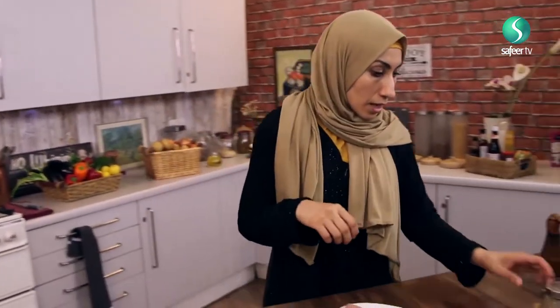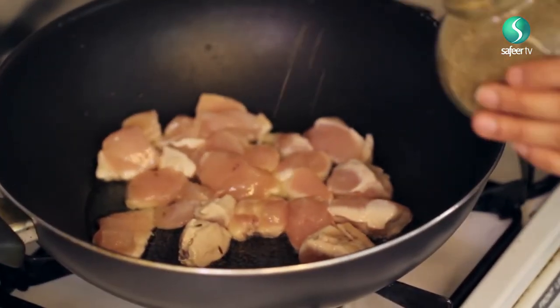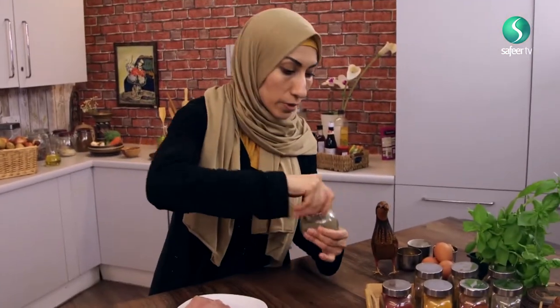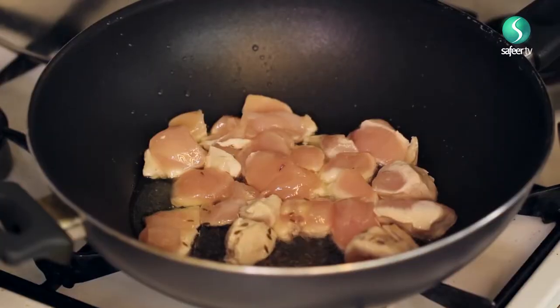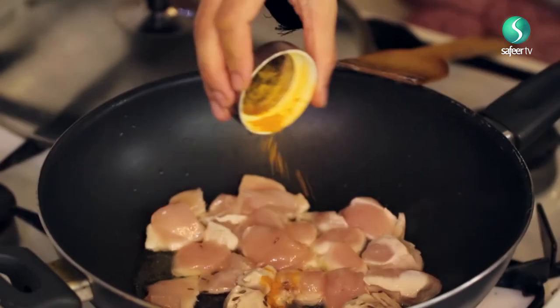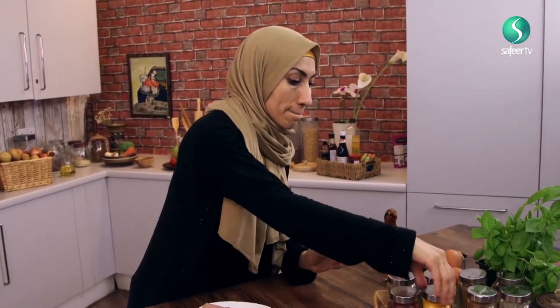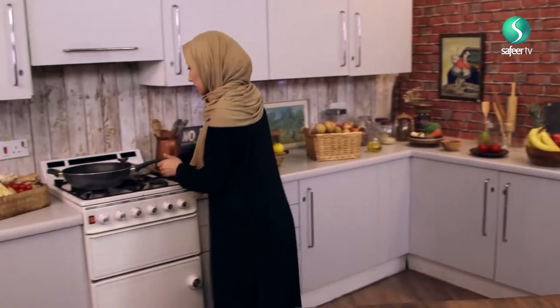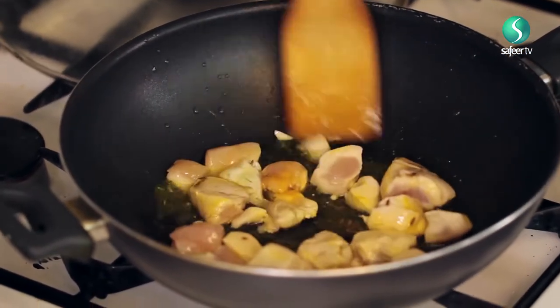I'm going to use a little bit of cumin in this — sprinkle maybe half a teaspoon in it. And a tiny bit of turmeric, not much. Because I don't want it to be spicy — the turmeric is simply for the color, because we're going to be adding other stuff that doesn't require much spices. We're going to mix it up together to give it that nice lovely yellow color.